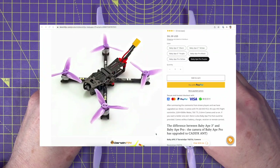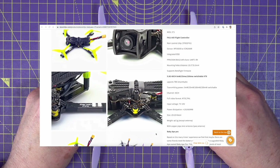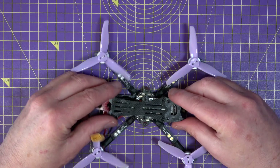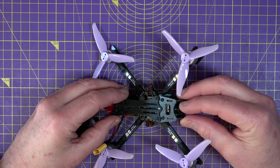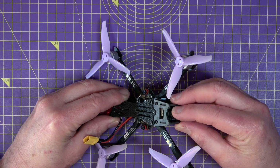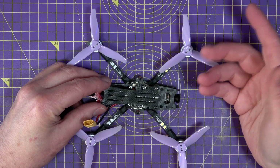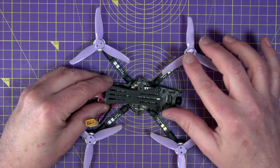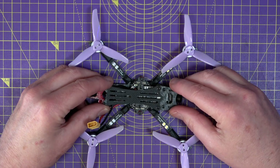Darwin FPV make two versions: the Baby Ape and the Baby Ape Pro, each available in yellow, black, and purple — in reality that just means different colour props. The difference is the FPV camera. The standard uses a 700 TVL Darwin 205 camera and the Pro has a CAD-X Ant at 1200 TVL, so it's better resolution and just an all-round better camera. They're both stupidly cheap — the Baby Ape is $80 and the Pro is $92. I'll leave links in the description for the latest prices.